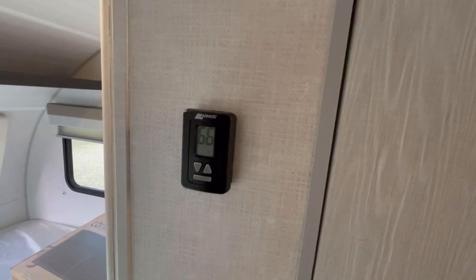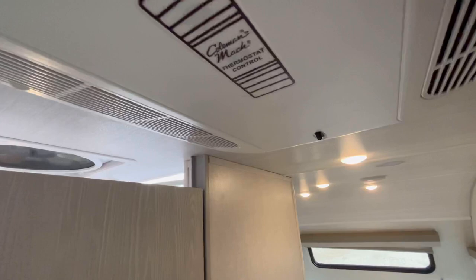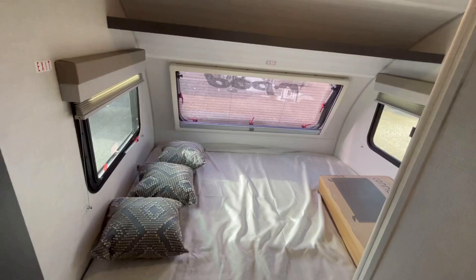One of the things about R-Pod is they do use a higher-grade ceiling assembly than a lot of other smaller campers. Usually if you look up at the air conditioner you have the ceiling control knobs right there, but these guys spend a little bit of extra money and make it a thermostatically controlled AC, which is really nice. That is one of the things that I love in these smaller R-Pods.